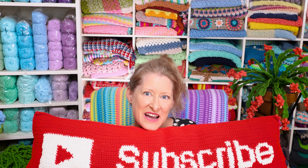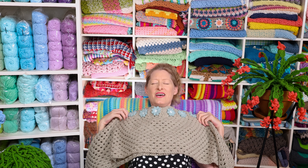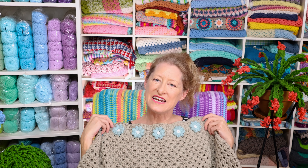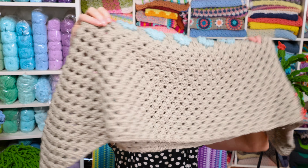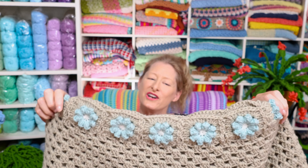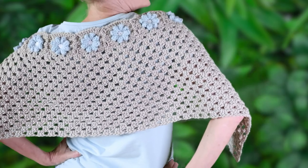Starting with my cropped granny square poncho — I love it, look how gorgeous it is! It is so pretty. Just cute little flowers around the neckline and then a little cropped, super easy granny square pattern for the rest. It's kind of like the modern take on it, but also so cute with that delicate edge at the top — a classic with a modern twist.